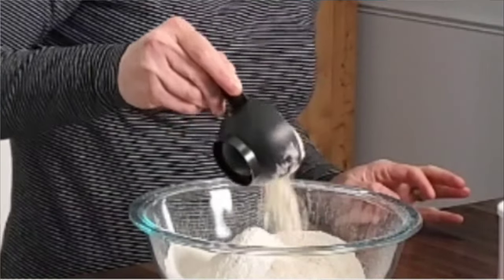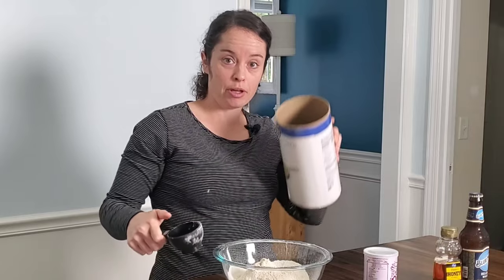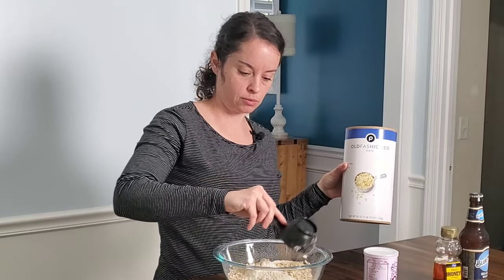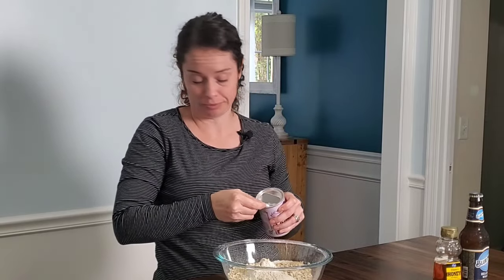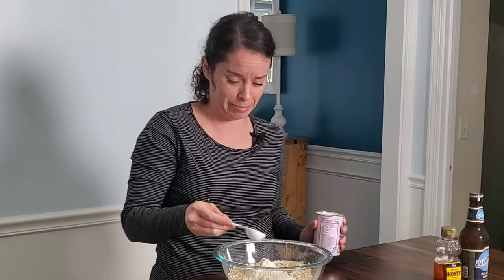I sifted my flour and added my salt. I'm gonna add half a cup of oat flour and then also half a cup of regular old-fashioned oats, and then I'm gonna add one tablespoon of baking powder. I just like to fluff it up in there a little. A little too much fluffing — don't fluff that much.